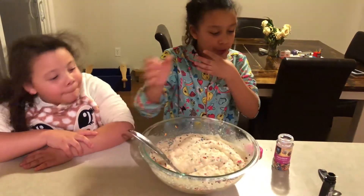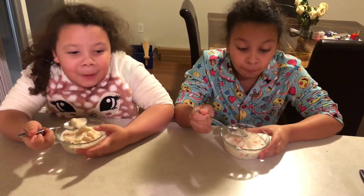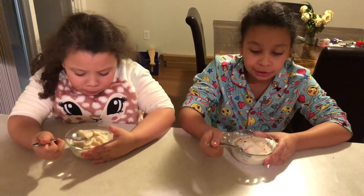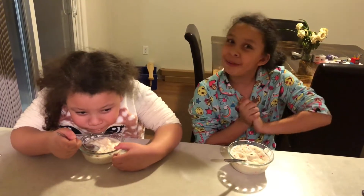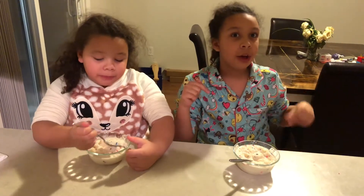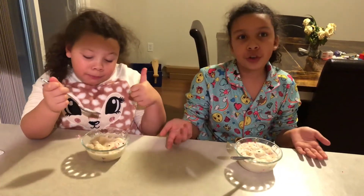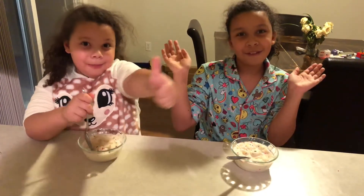Now it's ready to scoop into the bowl. Now we're going to try it. Mmm, it tastes like ice cream — it's really good! And that's snow cream, guys. If you try it, comment down below if yours was a fail or a success. Mine is kind of in the middle since I had a little too much milk. It really depends on how much snow you have. I hope you guys enjoy your snow cream — bye, much love!